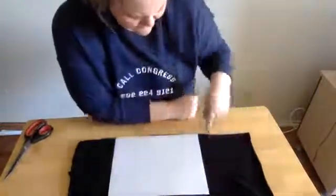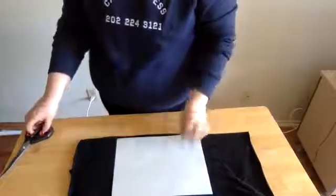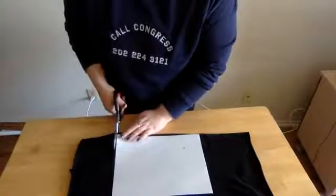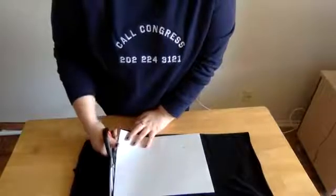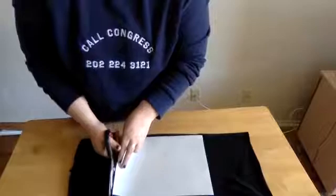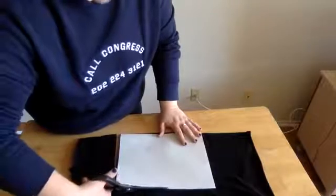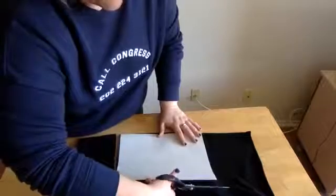We're going to cut around this paper from the fold edge — from this bottom fold, you're going to cut a rectangle out of this area. If you have a Sharpie or a pen, you can make a box around it to help you. But this is protection, not perfection that we're going for, so it's really not necessary to get crazy with the measurements. Just go ahead and start cutting all the way around.